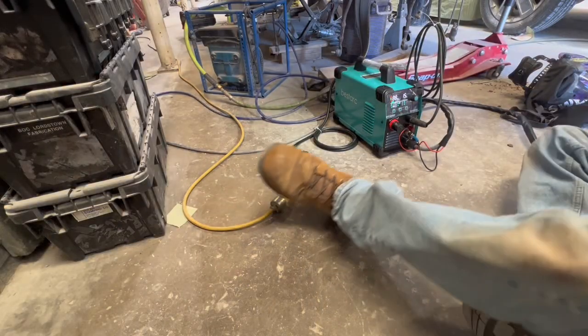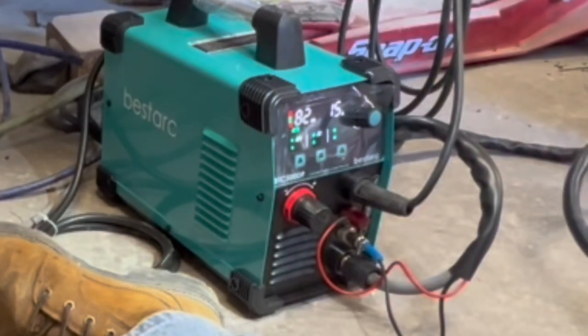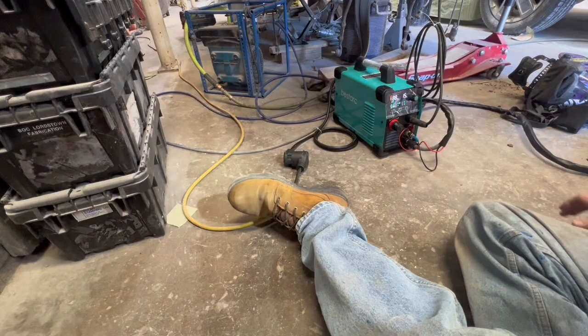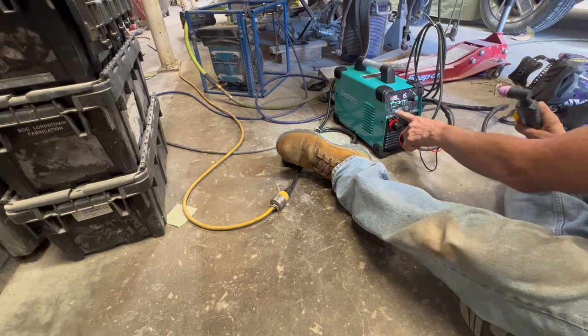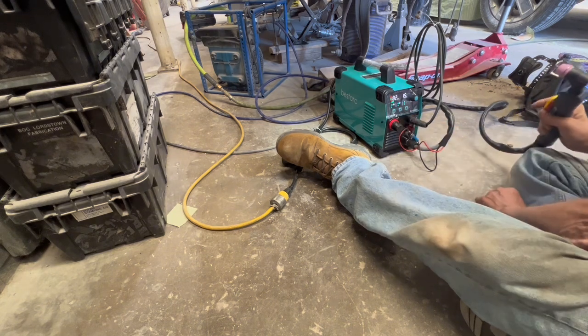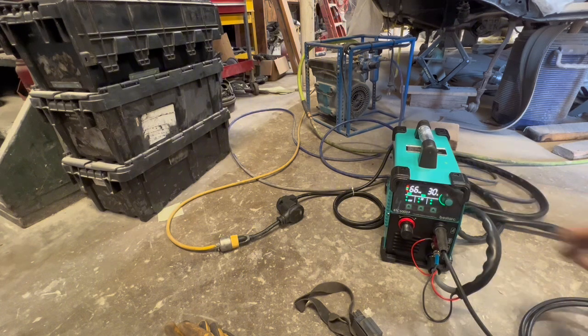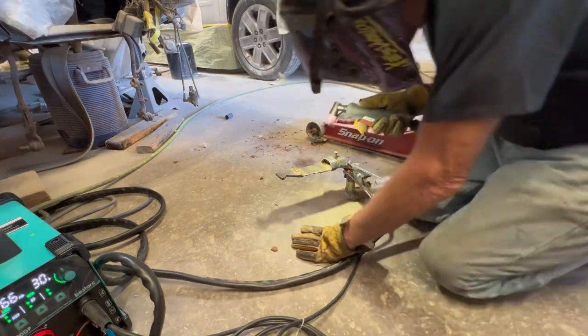I've got it plugged into a 25 foot 12-3 extension cord. I'm going to set the air - turn the regulator down to 65 because I'm going to cut some probably 3/16 or maybe eighth inch steel. Yeah, I think it's eighth inch steel so I'll leave it at 65. I'm going to turn the machine up to 30 for this eighth inch steel - I usually use 20 on sheet metal so on eighth inch I'll go with 30.